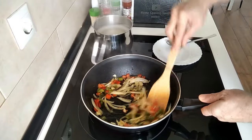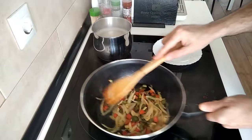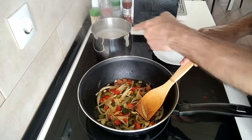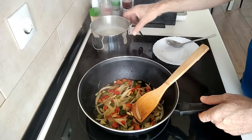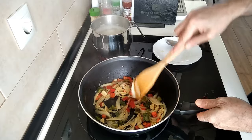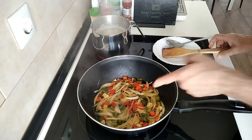Of course we'll move this about every now and then so it gets done on all sides. That's nearly done.